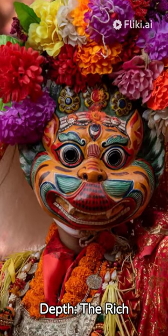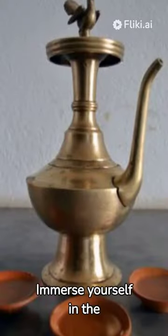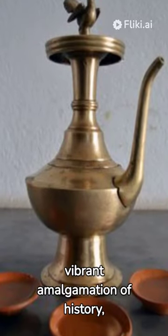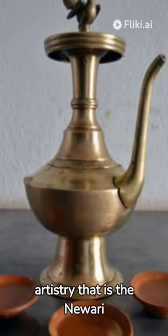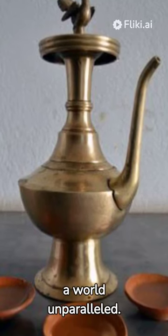Exploring the unseen depth and the rich traditions of Nuari culture. Immerse yourself in the vibrant amalgamation of history, tradition, and artistry that is the Nuari culture. Discover a world unparalleled.